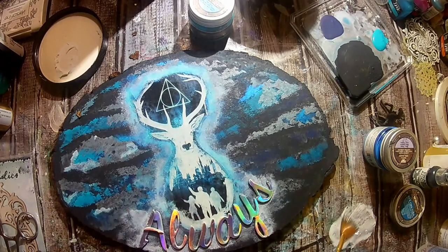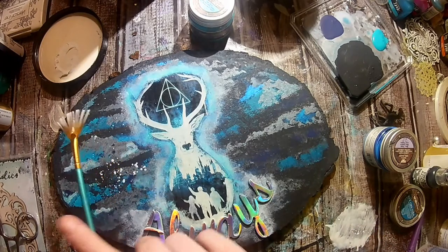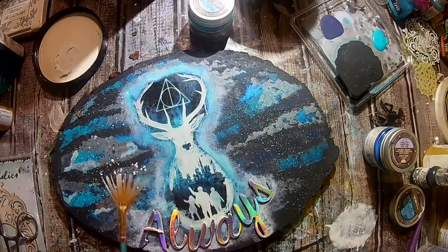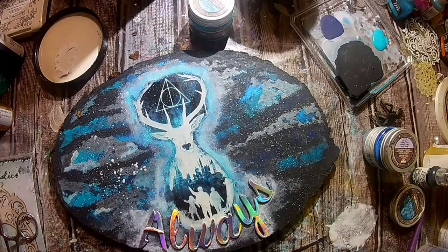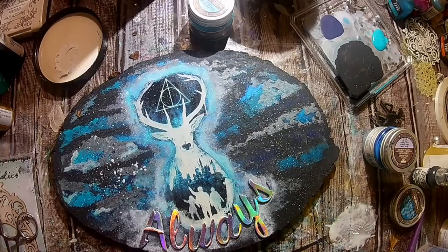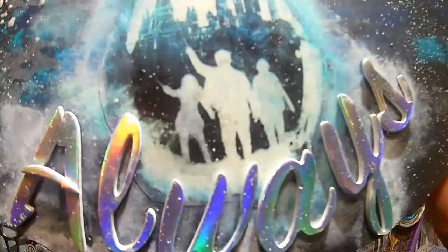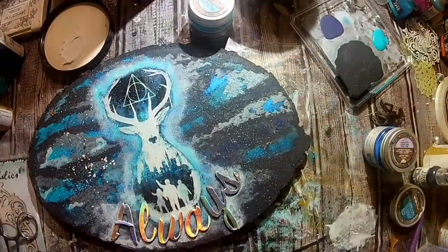I'm going to take some white gesso and some water, mix them together, and splatter it all over the plaque to give it that starry look. Because there's a slight bit of metallic silver still in my paintbrush, it's going to give just a tad bit of shine within the stars as well. I really hope you guys enjoyed this video. If you haven't subscribed to my channel yet, I would be so grateful if you took a moment to do that — tap that bell so you can be notified every time I upload a brand new video. Make sure to give me a big thumbs up and check out all the information in the description box below. Make sure you check out video number one and stay tuned for video number three. I will see you guys in the next video — bye guys!